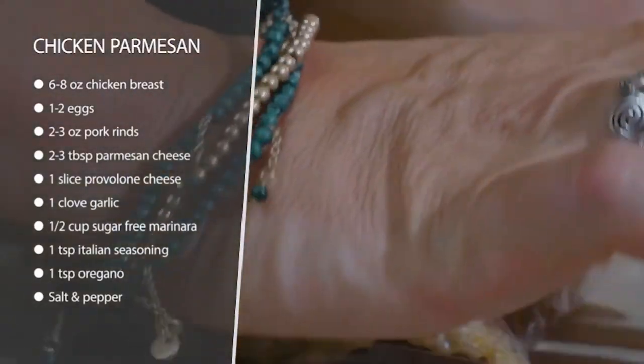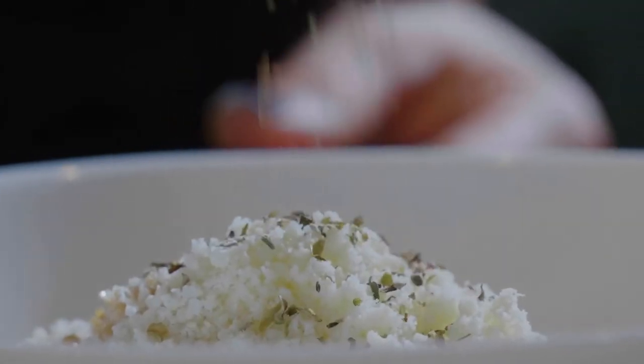To cook it on a frying pan, we're going to heat up some avocado oil and then add a little garlic to it to flavor the avocado oil. Go ahead and remove the garlic so it doesn't burn — we just want to flavor that oil.